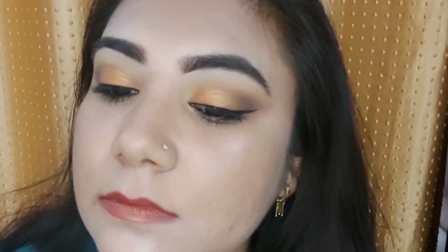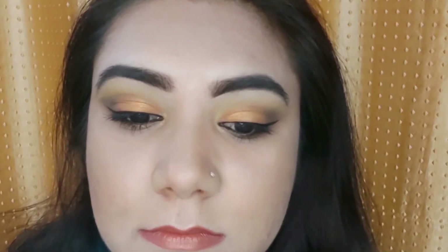Hi, welcome back to my channel and welcome back to today's video. I hope you all are doing good. In today's video I am going to share this eye makeup which I would love to wear during summers. I have tried a sunset eye makeup look, and if you want to know how to achieve this look, then please keep on watching.